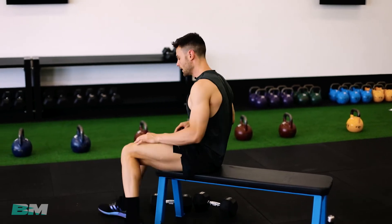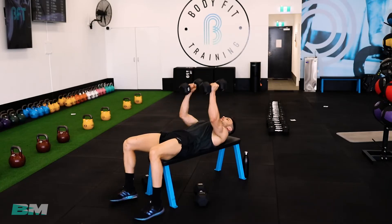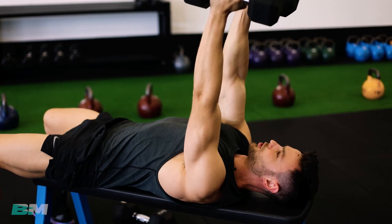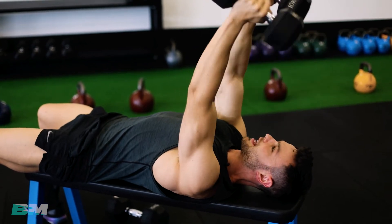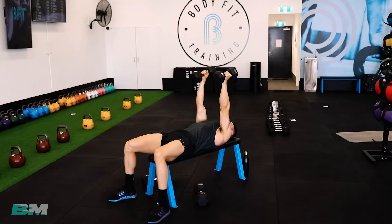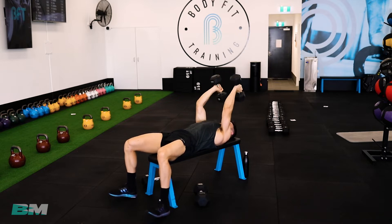The next exercise is skull crushers — three sets of 10 for your triceps. That muscle in the back of your arm. Grab your lighter dumbbell, lay down on the bench or floor, pop your arms up straight. It's all in the elbow — nice and slow on the way down, make a 90-degree angle with your arm, then pressing back up. That ensures we're not using any shoulder, just tricep. Get your set started whenever you're ready — nice and slow, keeping that upper arm really, really still.